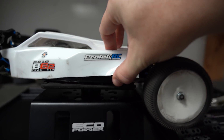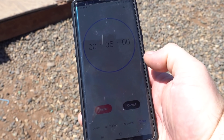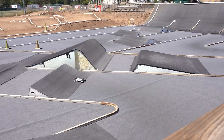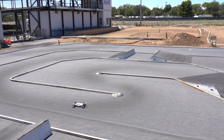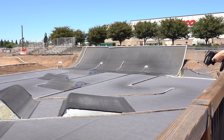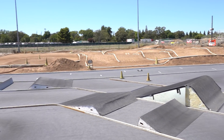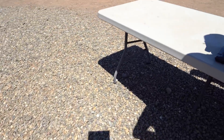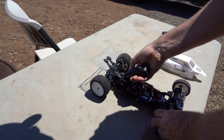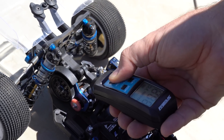We installed the fan in the stock factory mount positioned right up against the body. The outside temperature was 98 degrees and we set the timer. Kendall drove for five minutes. When the timer went off he finished the lap and drove straight to our table for a temp reading. The max temperature reading was 217 degrees. With the sun beating down hard it was difficult getting a clear shot with the temp gun. 217 — holy smokes, it's really hot.